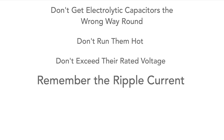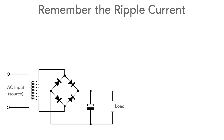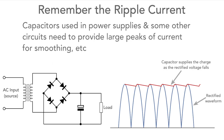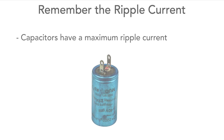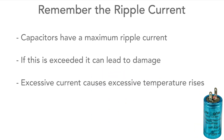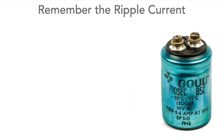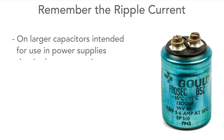Remember the ripple current. Capacitors used in power supplies often have to provide large peaks of current, and many are designed to do just this, but they have a maximum current rating. If this is exceeded it can lead to damage and a rise in temperature, which is not good. For many larger electrolytic capacitors the maximum ripple current is marked on the outside of the case.